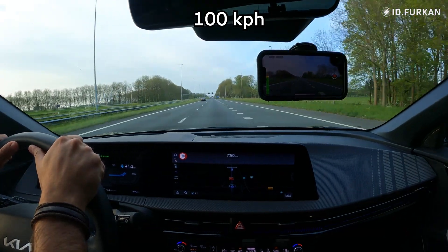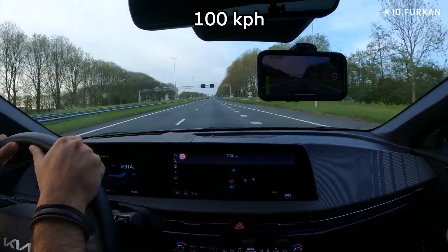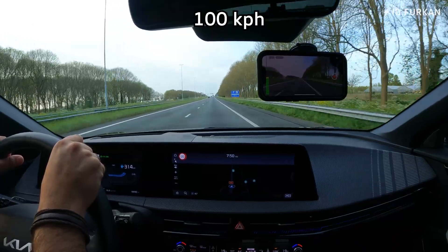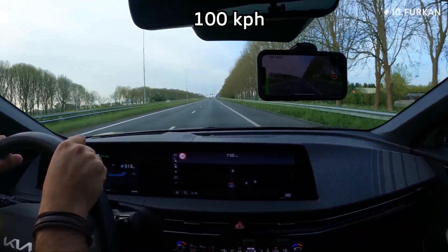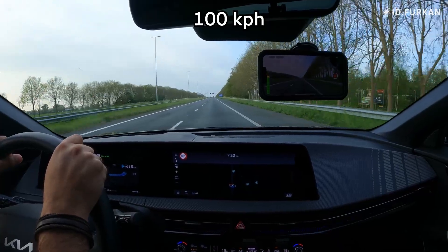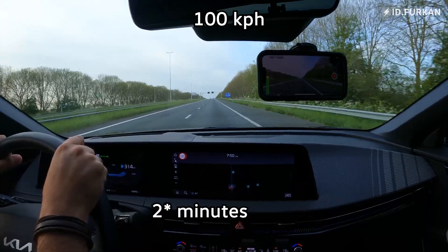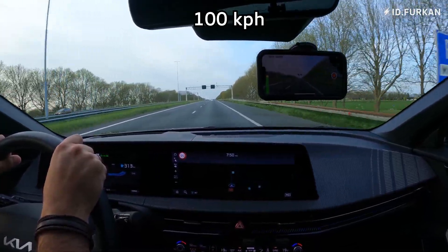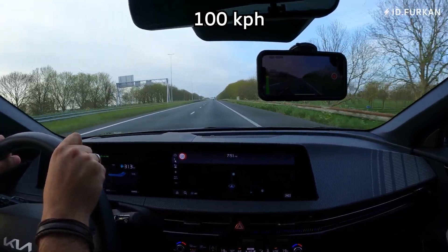I will stop at this gas station because it's the 4th of May and there will be a minute of silence at 8 o'clock. I have about three minutes left, so I will wait a few minutes before driving again.